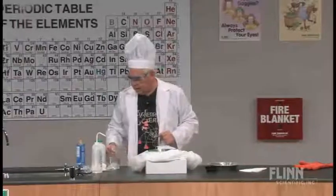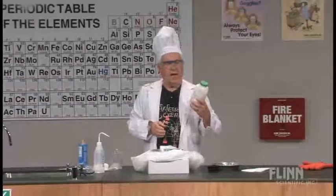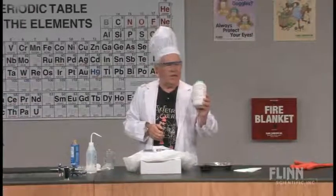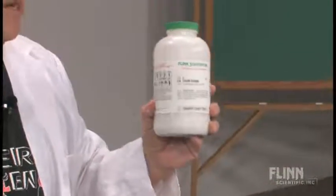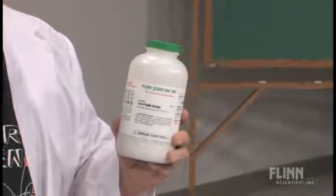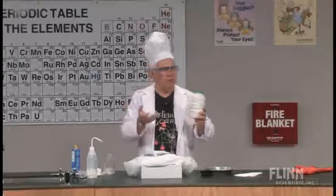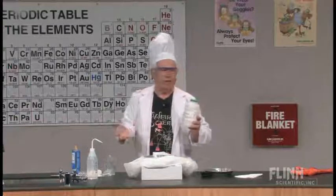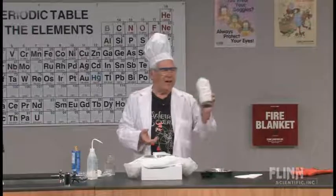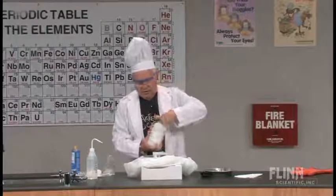Here we are — we've got calcium oxide. You should realize calcium oxide is actually lumped. A lot of times people think they have a bottle of calcium oxide, but it is actually calcium hydroxide, because calcium oxide picks up moisture from the air. And if it's calcium hydroxide, you won't get the heat. So you've got to have the lumped calcium oxide.